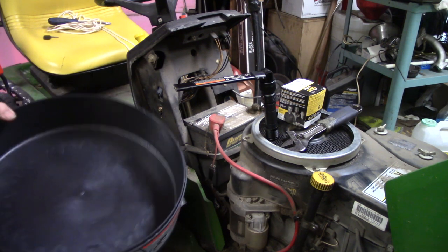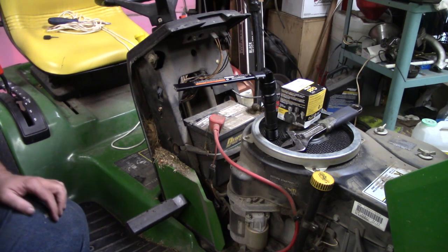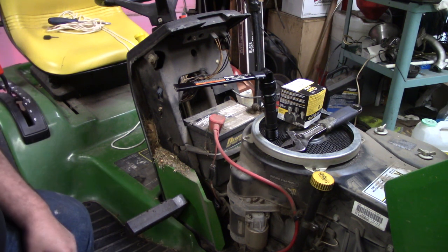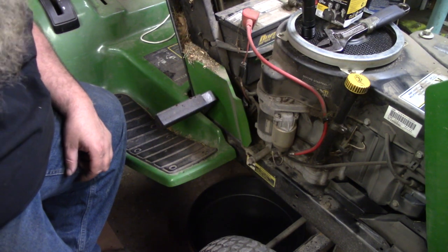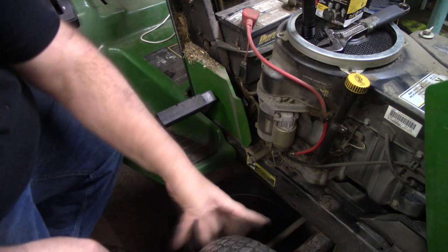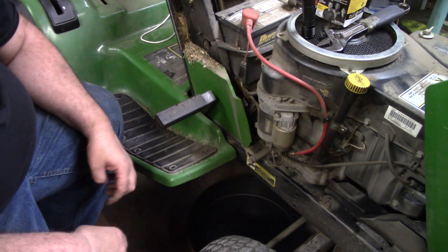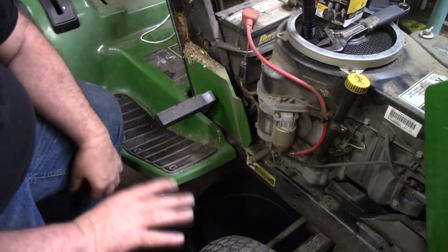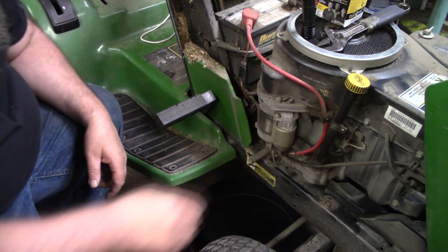You need to find something to drain your oil into. This just happens to be a container that I get rotors in. The deck is removed from this tractor — that was from when we were doing the blades on it. The deck's off right now, I'm going to sharpen the blades on it, but I've already got a video on using my American blade sharpener. So we're going to do the oil change while it's off.